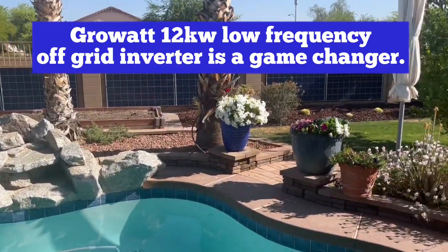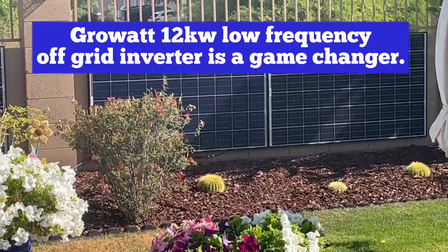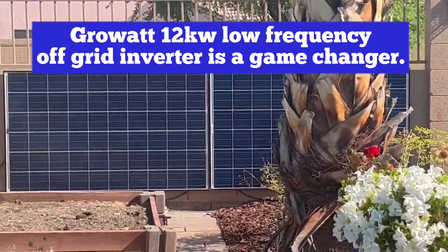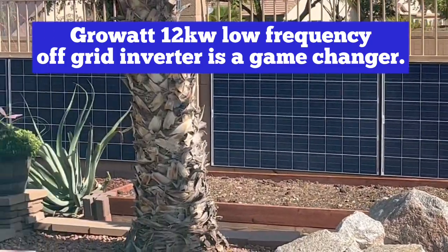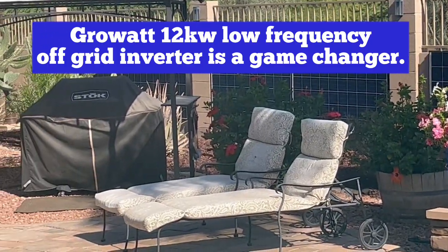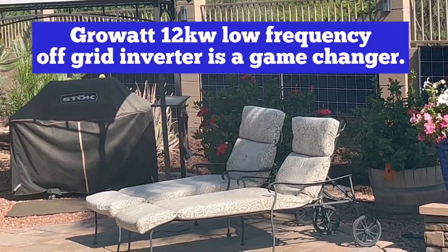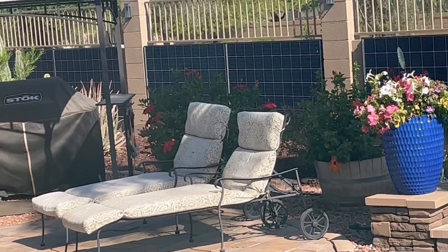Here's a better view of the solar panels. They're just poly panels that we bought used, 250 watts. They put out, under ideal conditions, just a little bit under 9 amps each — and that's if it's ideal conditions.